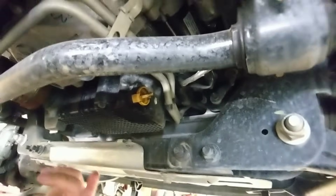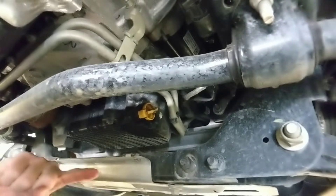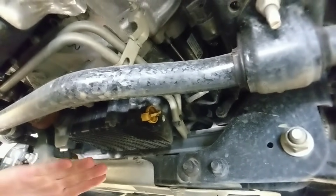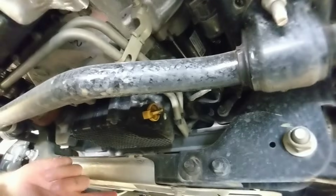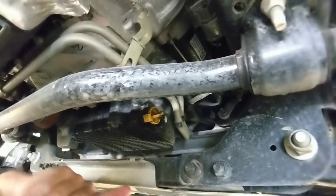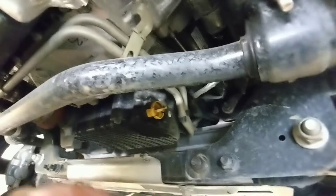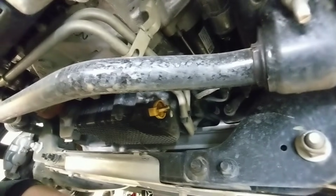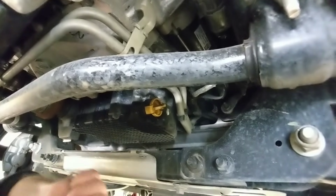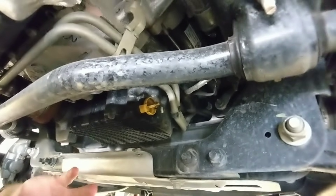This EcoBoost engine holds six quarts of oil — that's quite a bit of oil and quite a bit of pressure when you release this drain plug. Because it goes out to the side, it's going to shoot that oil way out to the side. When I did my first oil change on this vehicle with no idea what to expect, it literally shot oil more than two feet past the outside of the tires and completely doused the floor of my shop. It was a disaster, and that's what inspired me to do this video.